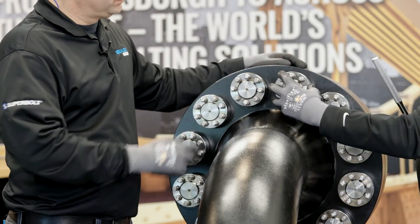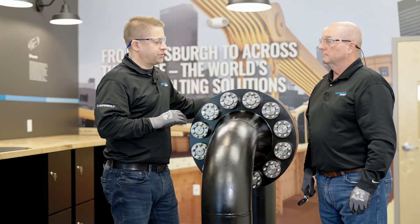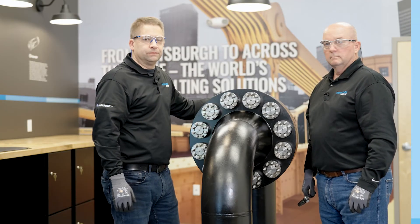Fully loosened, following the procedures. Very simple steps, very easy to do. And that's how you install and remove Superbolt Multi-Jackbolt Tensioners. Follow the proper procedures and you can enjoy many years of safe, secure connections on a wide range of applications.